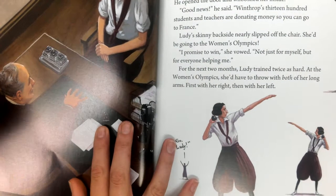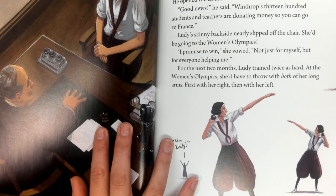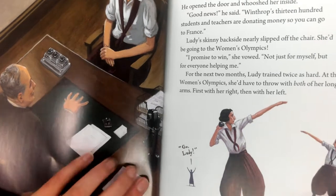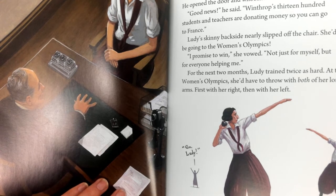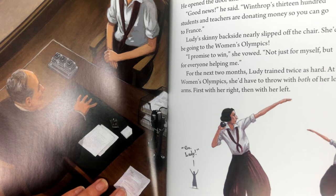One morning, Lutie ran past President Johnson's office. He opened the door and whooshed her inside. 'Good news,' he said. 'Winthrop's 1,300 students and teachers are donating money so you can go to France.' Lutie's skinny backside nearly slipped off the chair. She'd be going to the Women's Olympics. 'I promise to win,' she vowed, 'not just for myself, but for everyone helping me.'